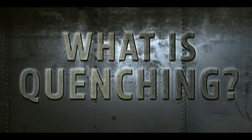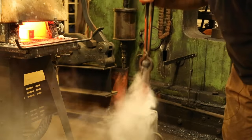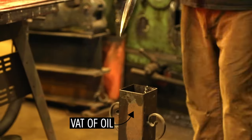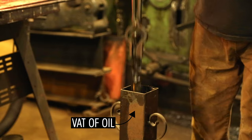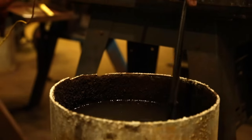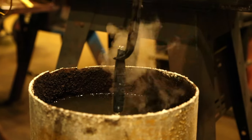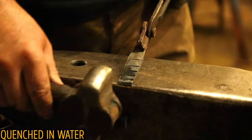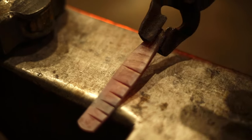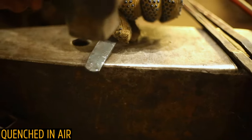After Arnon gets the blade looking killer, it's time to quench it. Quenching is a process of cooling metal down, and the speed at which you cool the metal plays a huge role in determining its final properties. Water is used to quench the metal quickly, and oil is used if you want it to cool more slowly. If you quench quickly in water, the carbon and iron atoms don't have time to rearrange themselves, so they're stuck in a structure that makes the steel hard but brittle. If you cool more slowly in air or oil, the atoms can rearrange in a way that makes the steel more flexible but less hard.